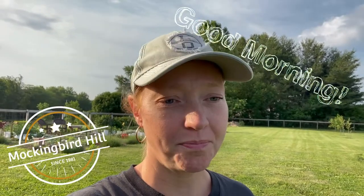Hey, good morning. Welcome to another day up here on Mockingbird Hill. It is a beautiful day. This morning I want to tackle a project that I have been wanting to do for a long time. We don't have a lot of shade in our chicken run and so I'm hoping to handle that a little bit today. We will see what happens.